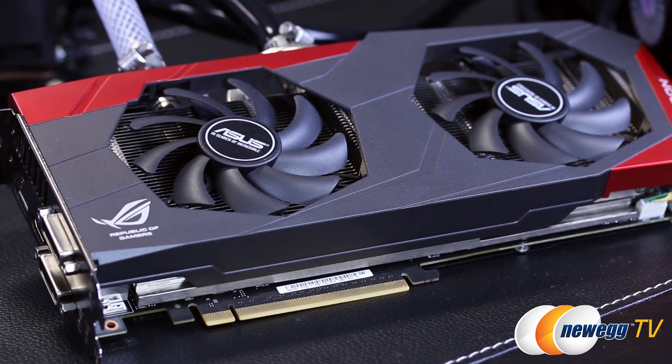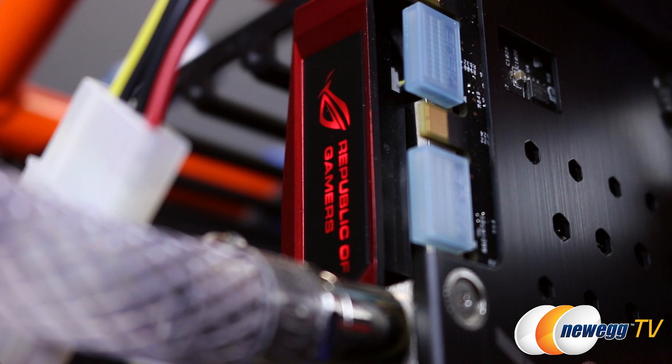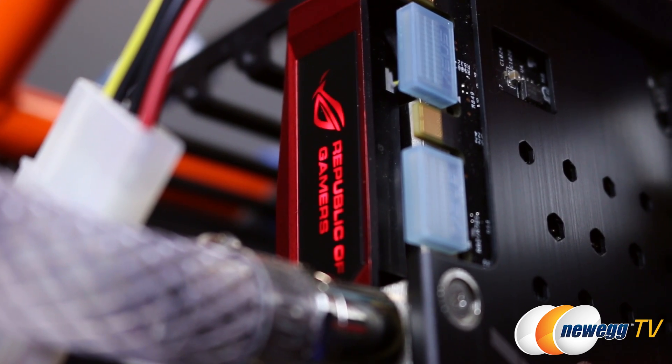Let's start with an exploded view of this card to show how the cooler works. At the back you have an aluminum backplate followed by the custom designed PCB with DigiPlus power delivery, SAP chokes, 10K black metallic caps, and high efficiency MOSFETs. The hybrid cooling unit features die cast thermal armor to protect and cool the VRMs, and a direct copper contact vapor chamber with an integrated water channel. An aluminum fin array sits on top to aid with air cooling, and an attractive ROG themed red and black shroud protects the two 90mm dust proof fans and supports a pulsating backlit red ROG logo.